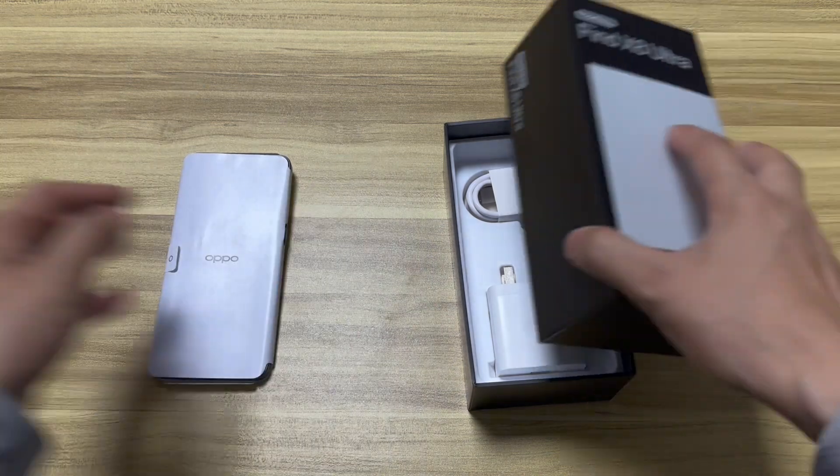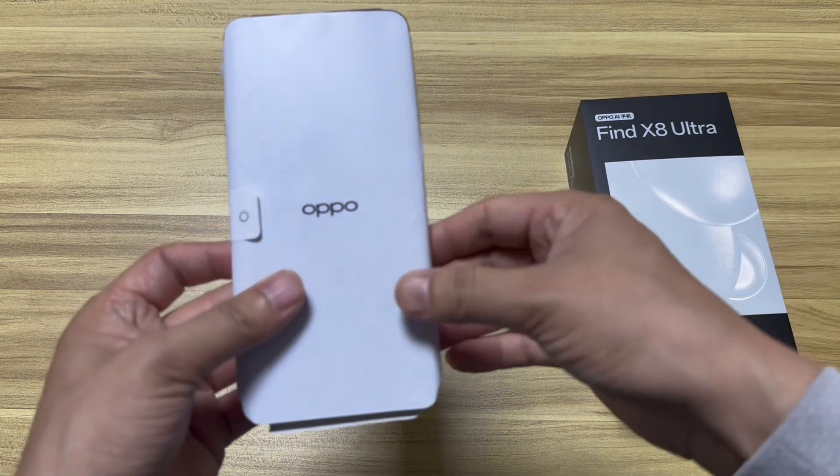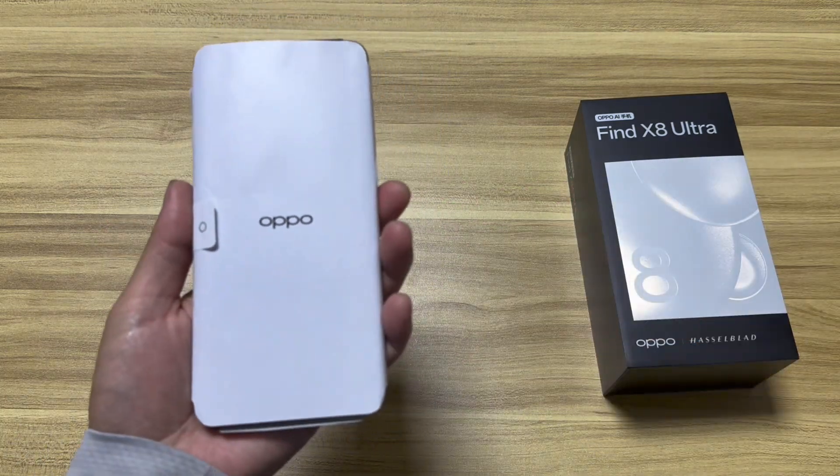So these are all the items inside the box: the case, the user manual, the warranty card, the smartphone, the charger, the cable, and the SIM card ejector. Now let's get to today's highlight — the Oppo Find X8 Ultra.